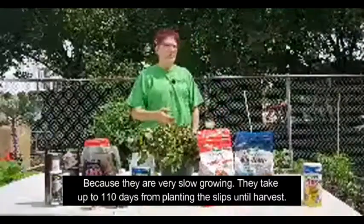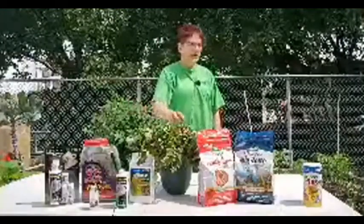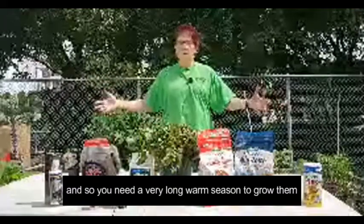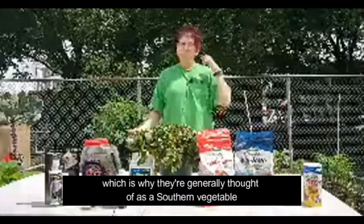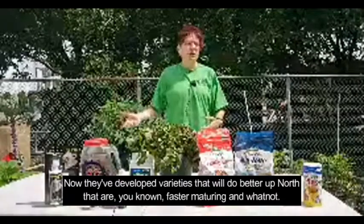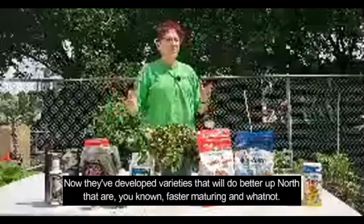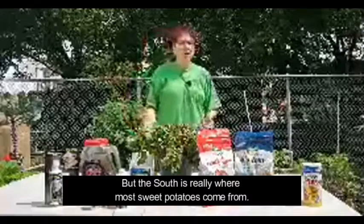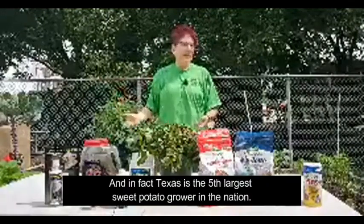They take up to 110 days from planting the slips until harvest. So you need a very long warm season to grow them, which is why they're generally thought of as a southern vegetable. They've developed varieties that mature faster so you can grow them up north as well, but the south is really where most sweet potatoes come from.